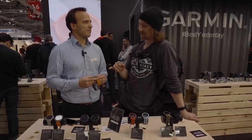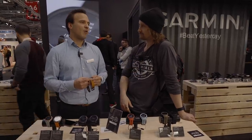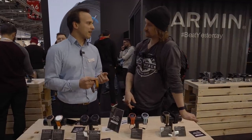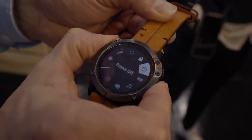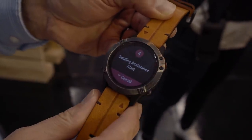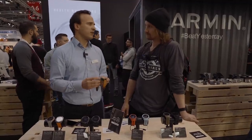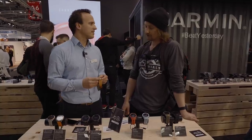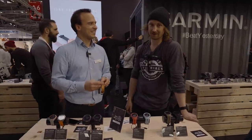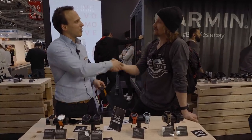Does this one have an accident report or safety feature? You can connect the watch with your smartphone and there's a button — if you hold it for a few seconds you can send out an SOS message to a specified person with your coordinates. That's quite neat in case you have your phone in the backpack. Thank you very much for showing the new Fenix watch.